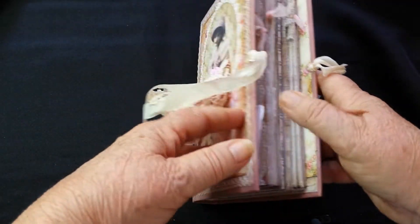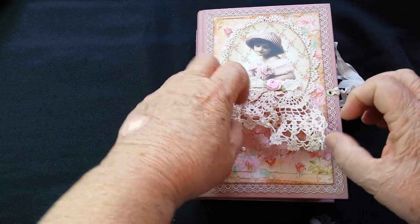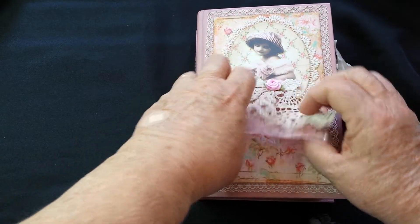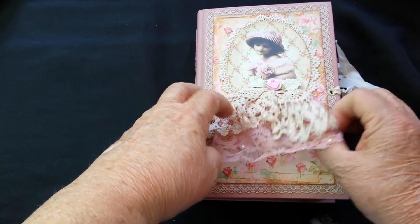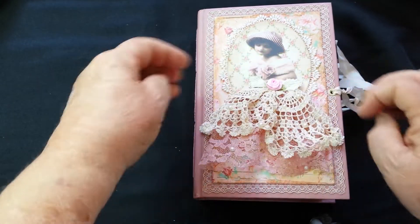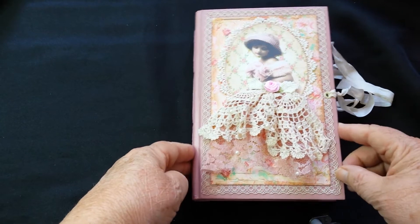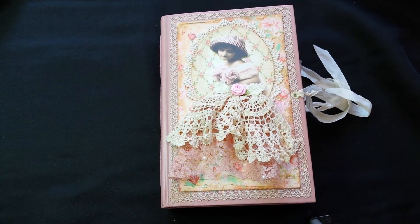And there we are! The skirt part of the dress is free-flowing so you can have a little bit of a play with it - it's just a little bit of fun. I'll put the details down below where you can find this on my Etsy store.